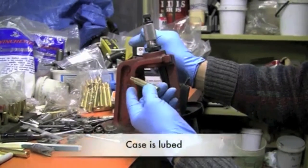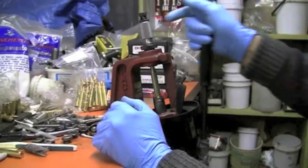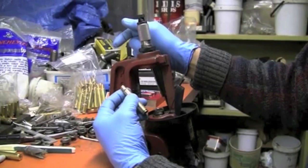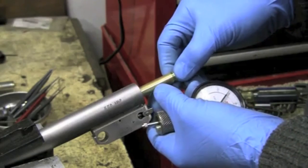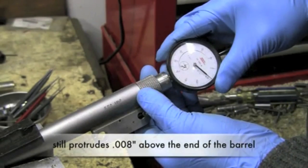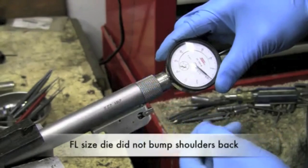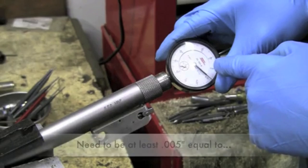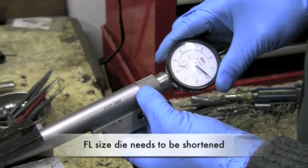The case has been lubed. Let's go try it in the chamber and see how far it protrudes. The indicator shows it's still at approximately eight thousandths — it has not bumped the shoulder back. If it were bumped back, we need to have it back to the five thousandths mark, equal to the barrel to frame gap measurement. So that die will have to be shortened in order to contact the shoulder.